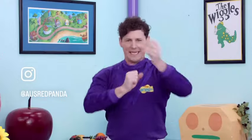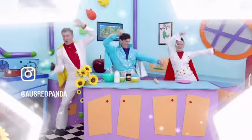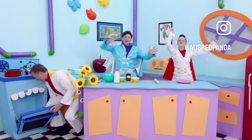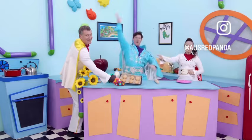Crunchy Munchy Honey Cakes, Crunchy Munchy Honey Cakes! It's the crunchy, yum, yummy, and oh so munchy, yum, yummy, the honey cake, yum, yummy!